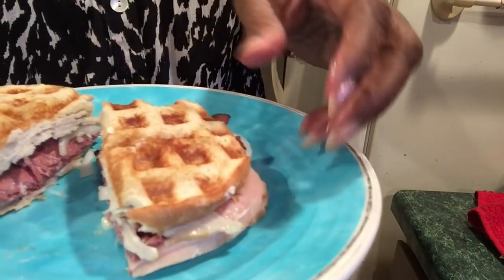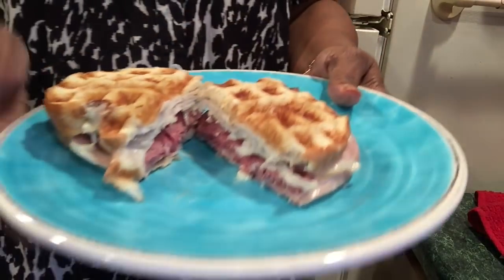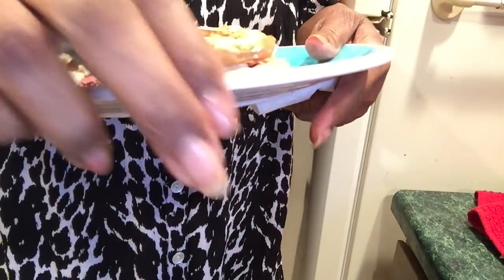A little messy, a little messy. There's a book out called 'Can You Waffle It?' — I don't think I'll need it because I can think of stuff to cook on my own.